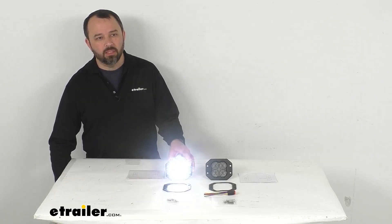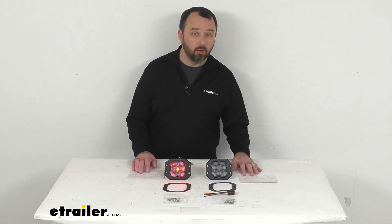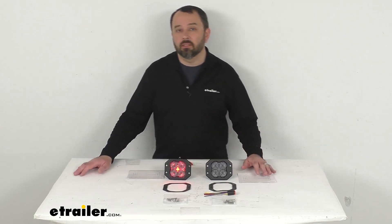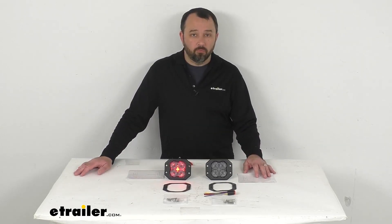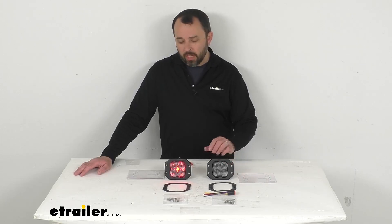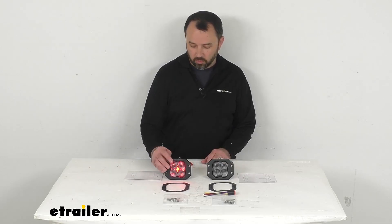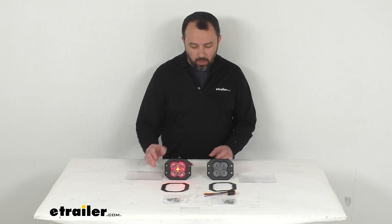If these lights aren't exactly what you're looking for, we do carry a large selection of lights here at eTrailer.com from Diode Dynamics, so I'm confident you're going to be able to find just what you're looking for. Well, I think that's going to wrap up our look today. I do hope that our time together has been illuminating for you. Again, my name is Andy — thank you for joining me.